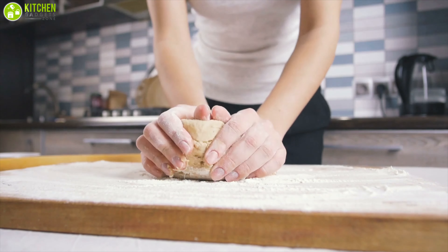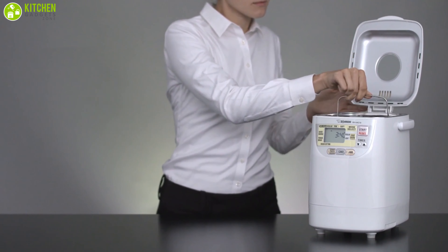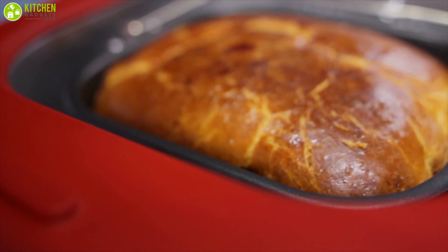Making bread at home doesn't have to involve long periods of kneading, proofing, and waiting. Our best bread makers can turn the tricky process of making bread into a set-it-and-forget-it recipe.